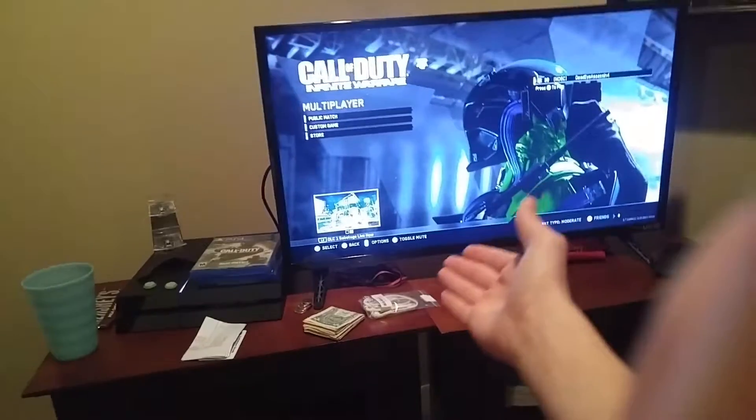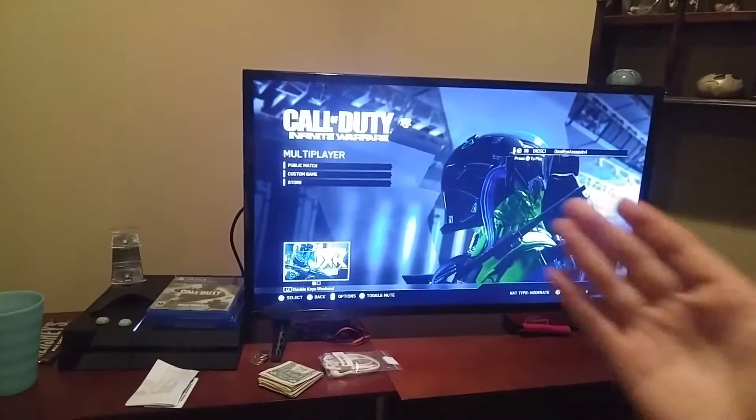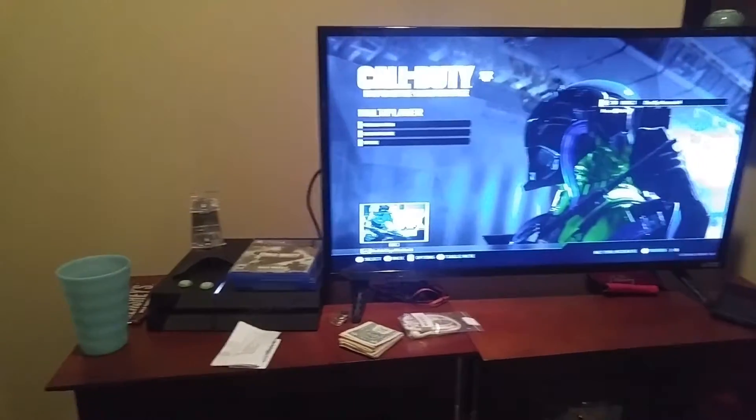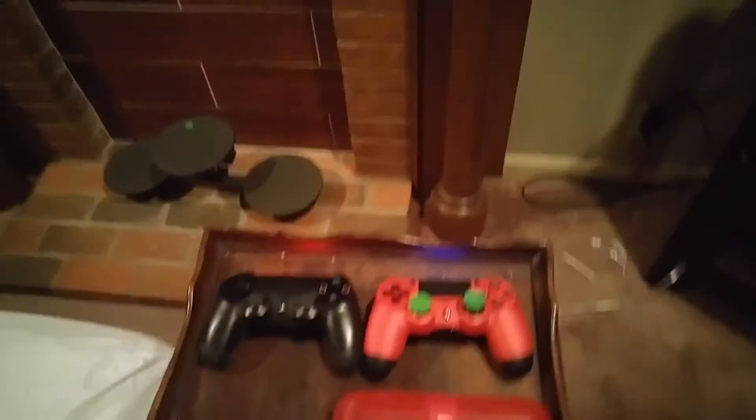So like, if you're playing Call of Duty and you need to listen to some sound — every time I record these videos I put my finger in the way, like right there, somewhere around there. But anyway, how to improve your sound through your TV while playing PlayStation.